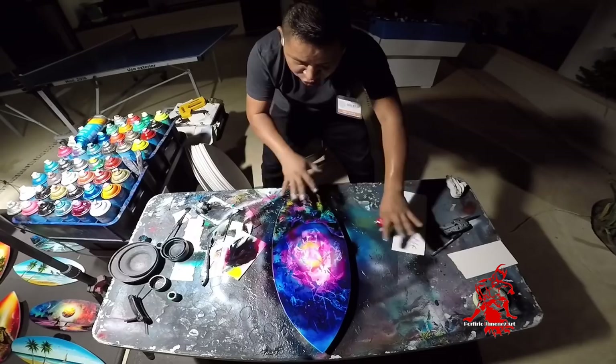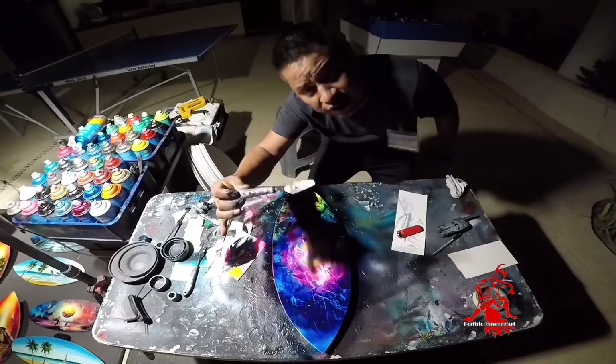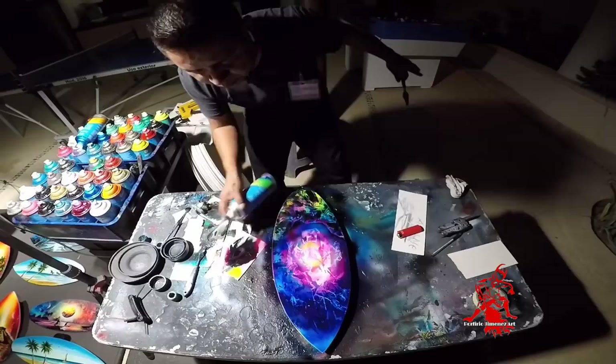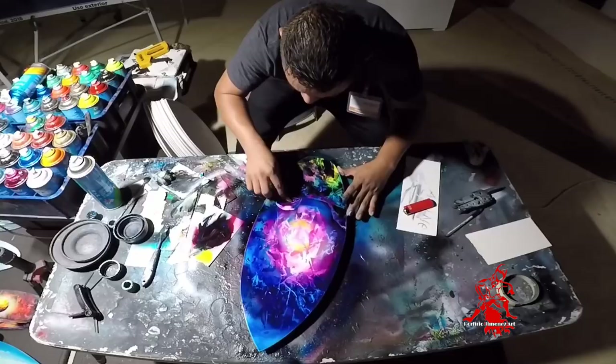Now it's dry. Ya está seco, ya está sellado. Ahora vamos a rasparlo — let's scratch. I'm going to use this palette knife. Vamos a usar esta paleta de espátula de metal. And we're going to scratch. We need some transparent medium — estamos usando algo de transparente — para que la pintura se ponga suave la de arriba y podamos raspar. Y aquí está el mundo de la fantasía.